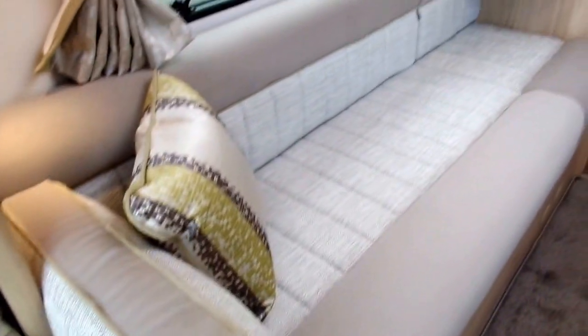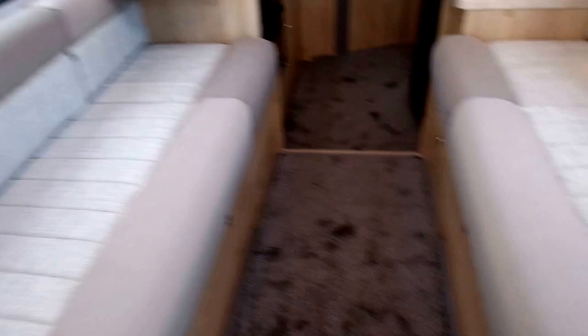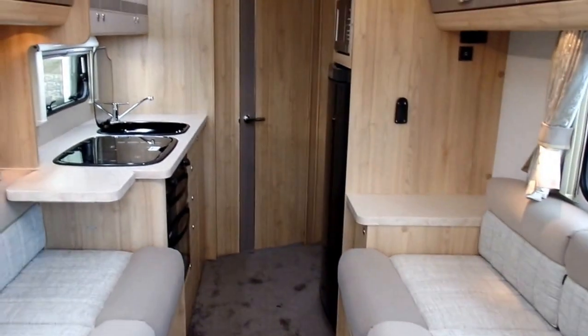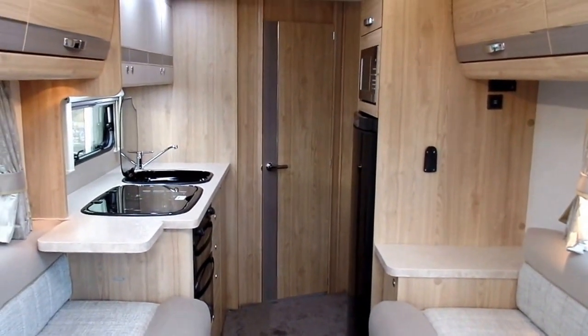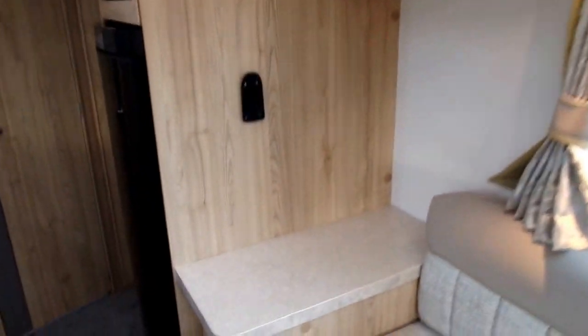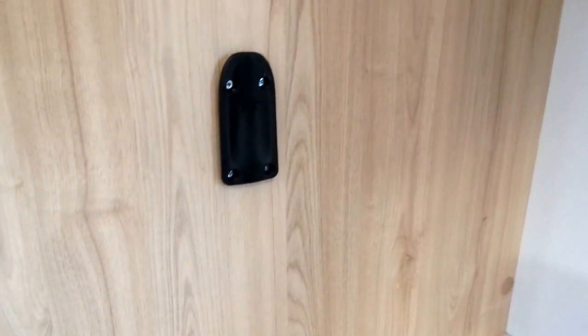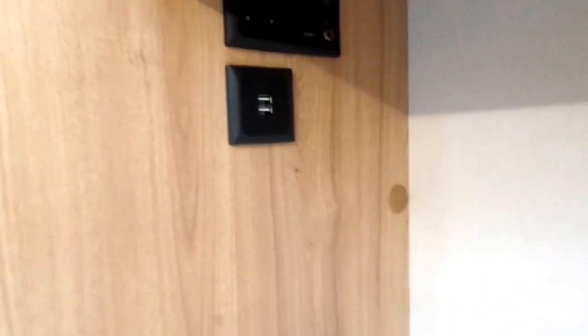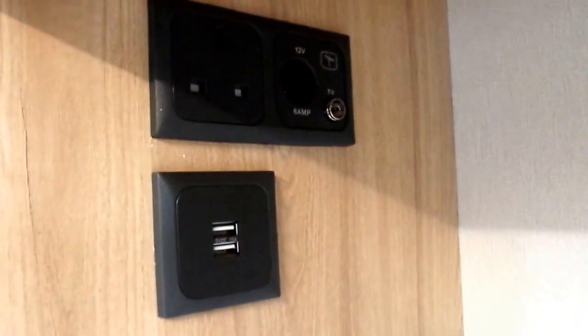There's very long seating either side, so it can be either two singles or a double bed — very spacious. Up here you've got a little shelf, then you've got your TV bracket, which we've put away for safekeeping.